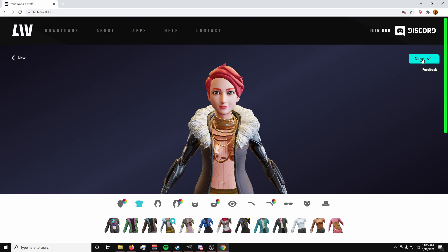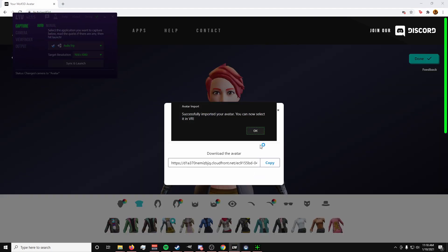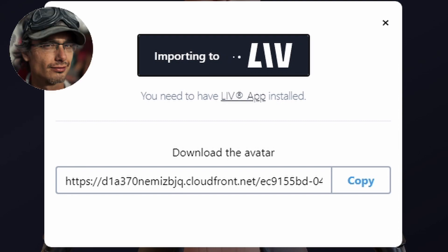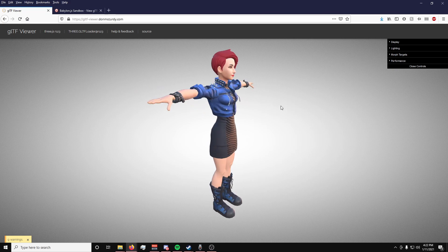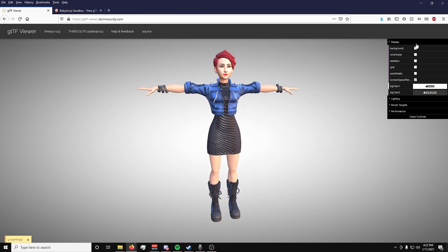Once you've finished, click Done, then click Import to Liv. After a few seconds of waiting, you should get a message confirming that it was imported to Liv. The link it gives you separately is a way to download a GLB file, which — thanks to my friend Blochy for telling me this — basically plays the role of a basic JPEG for 3D content. If you uploaded it to Facebook or on your website, it would show up as a 3D object.